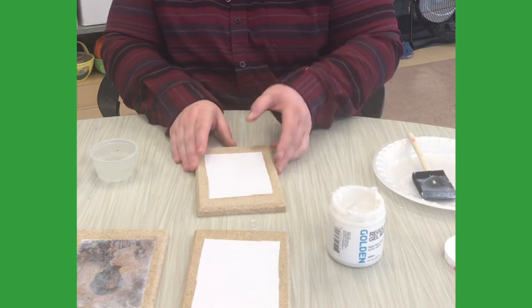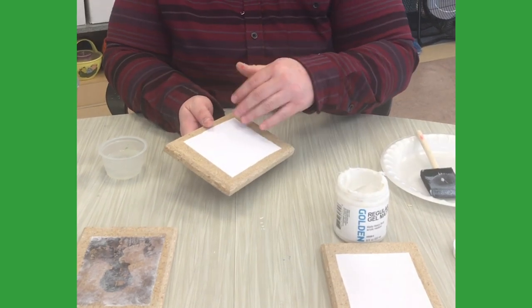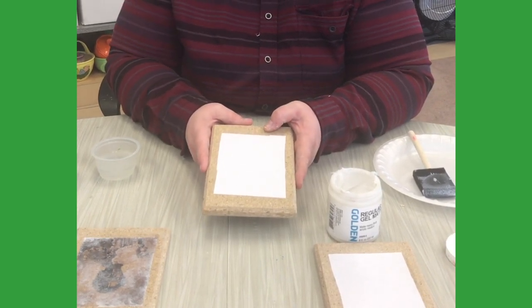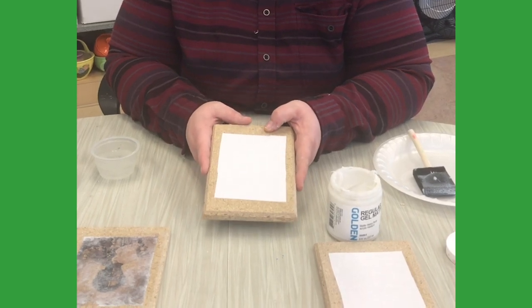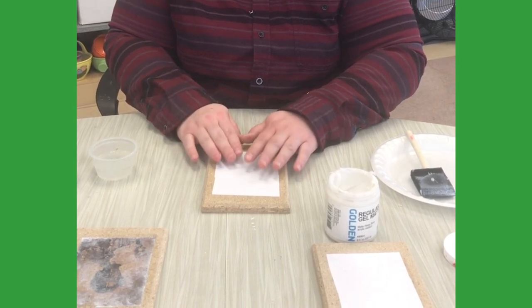Next, you wait. You don't immediately start to take off the pulp on the back. Wait at least an hour — I recommend waiting two to three hours. I know people who recommend waiting a full 24 hours, but at bare minimum you want to wait at least an hour.